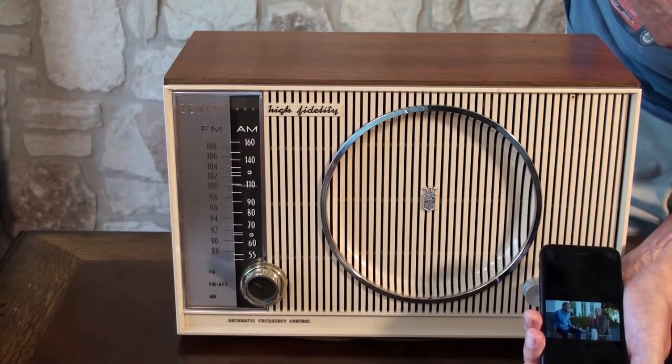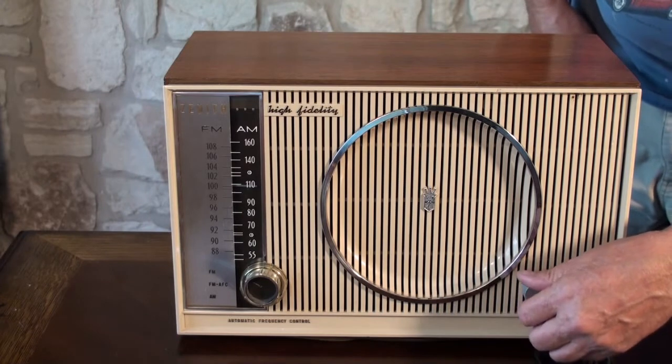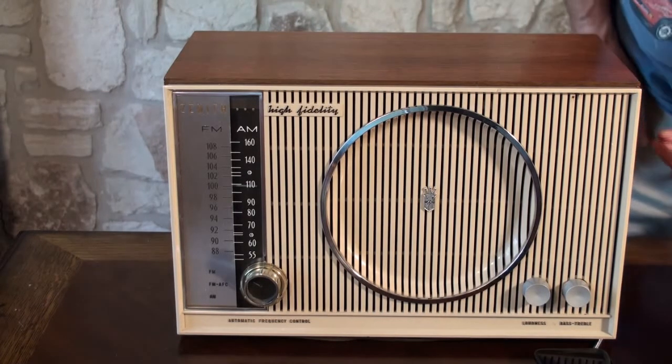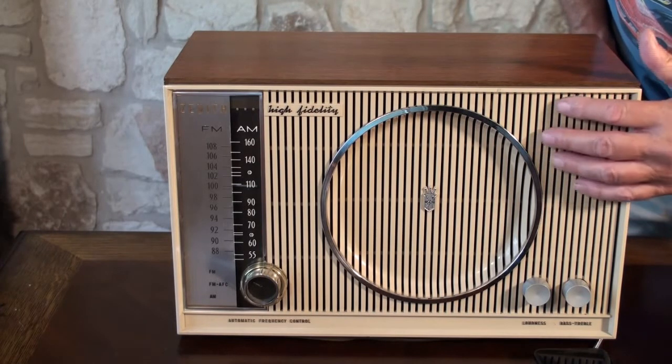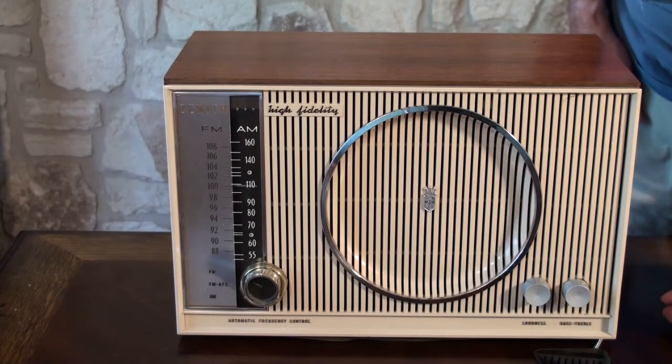It's really a great sounding radio. It's amazing how well it sounds. There are actually two speakers — a smaller tweeter speaker and then the bigger main speaker — and it's just got great sound. It gets great reception. Very nice radio.